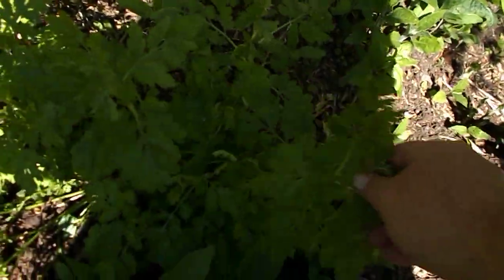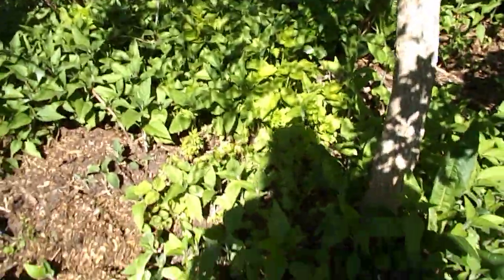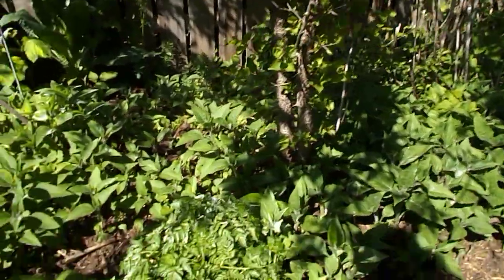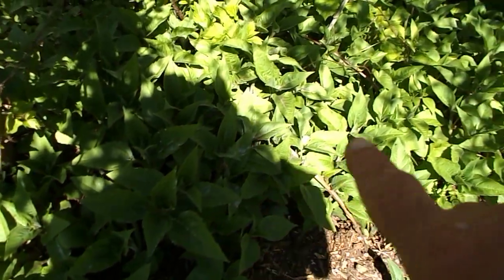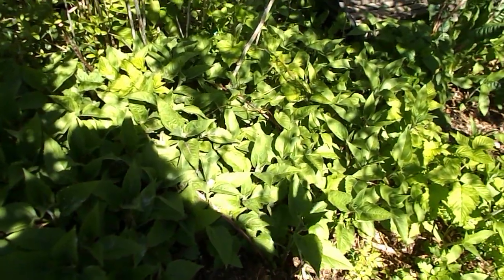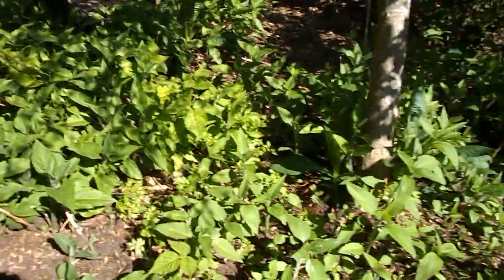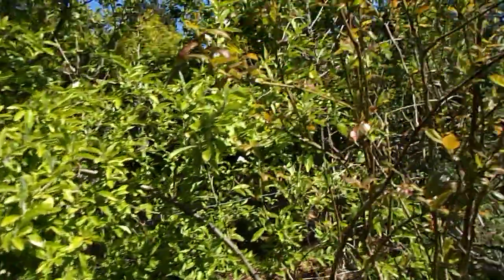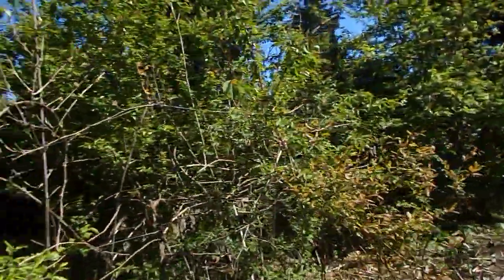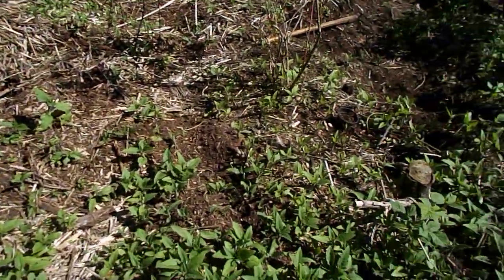Down here this is feverfew — good for controlling a high temperature, nice thing to have. Look at the forest floor: this is lovage here, and this is all sunchokes in here — see that? It just grows a carpet of them, and that's why we're out here today.